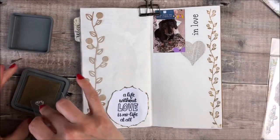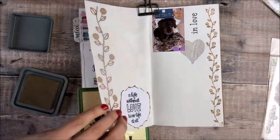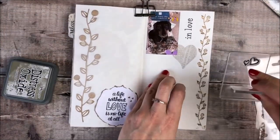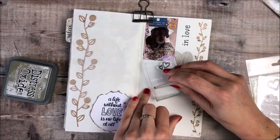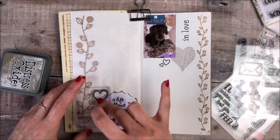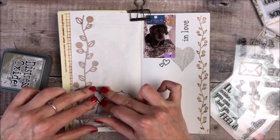Once that's firmly stuck down I'm going to add some more stamping and this time I'm using an underlay board to make sure that I get a clean print. I'll be adding three different sets of hearts which just gives a really nice look to the completed journal.